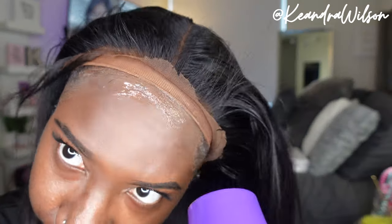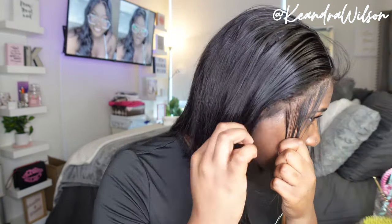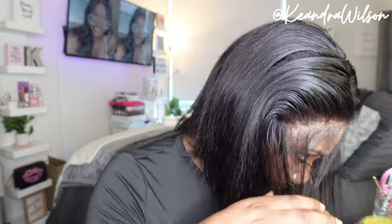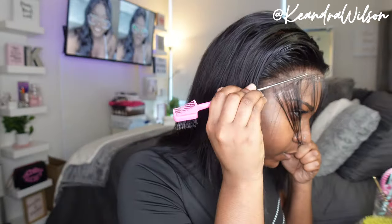I was kind of rushing, so this initial install wasn't all that anyway — it's good that I reinstalled it. I'm still showing y'all the entire process. I didn't want to focus too much on the install process because this is kind of an update, so I wanted to show y'all how I reinstalled it but really give y'all an update on how the wig is doing nine months later. Now I'm just melting the lace into the gel and blow drying.